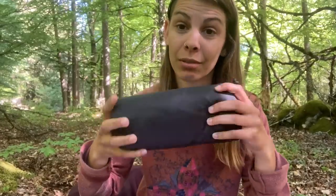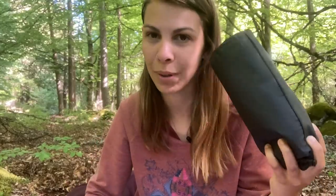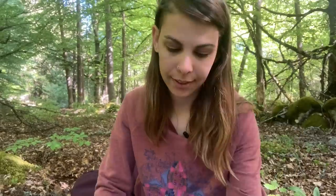On passe maintenant au matelas gonflable. Le gros point positif c'est que c'est très léger et très compact — ça fait la taille d'une gourde à peu près, celui que j'ai actuellement. C'est vraiment l'extrême en termes de volume. C'est extrêmement léger, ça a bien meilleur confort qu'un matelas mousse, c'est beaucoup plus épais en général. En termes de taille et de poids, il n'y a pas photo : le gonflable est évidemment beaucoup plus petit et plus léger.